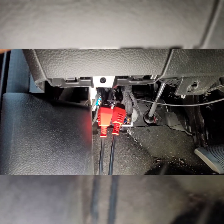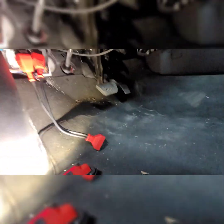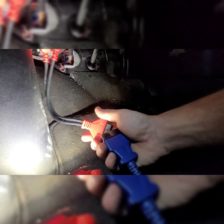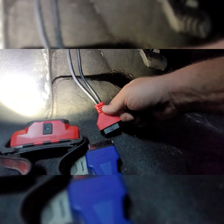You can pull these wires out — there you go. Now I'm going to go ahead and plug my connectors in. When you're connected to these connectors it should look something like this, and now we can connect our OBD2.